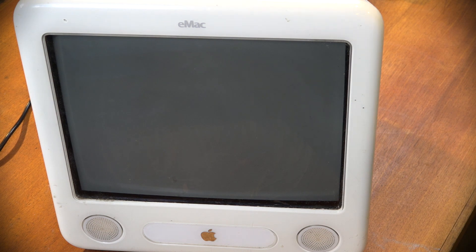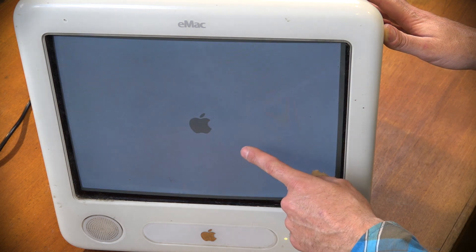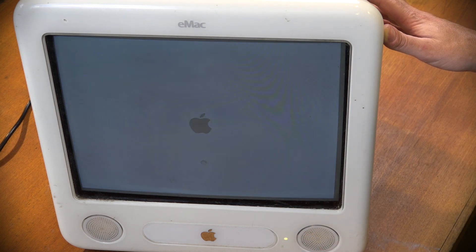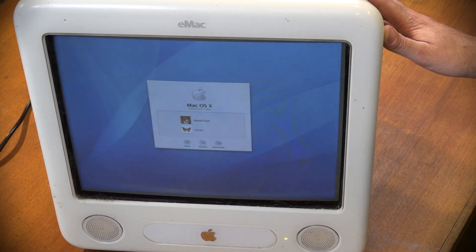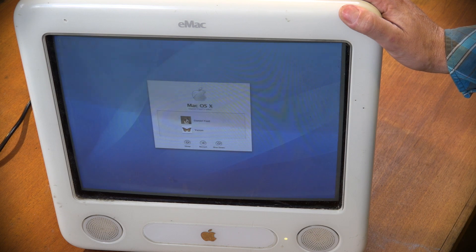We've got a boot chime - that's a good start! I can hear the hard drive spinning up, the light is on solid, screen is on, and we have the Apple logo. There's some flickering on the footage but nothing on the screen itself - just a mismatch between the CRT refresh rate and the camera. And there we have it: the Mac login screen. So we've determined the memory was the only issue.